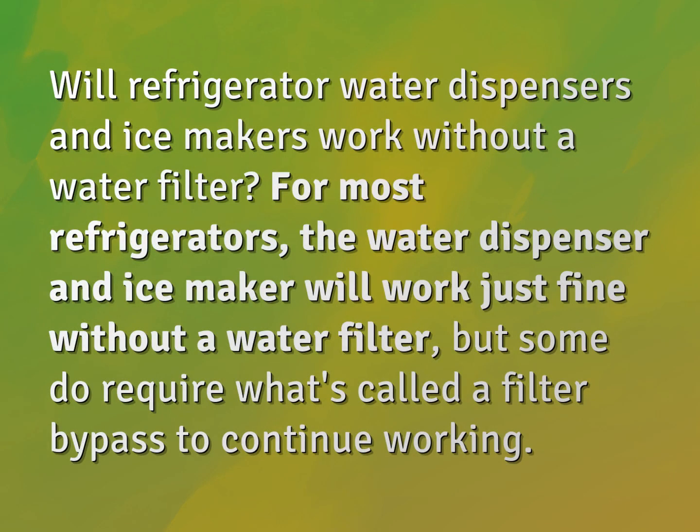Will refrigerator water dispensers and ice makers work without a water filter? For most refrigerators, the water dispenser and ice maker will work just fine without a water filter, but some do require what's called a filter bypass to continue working.